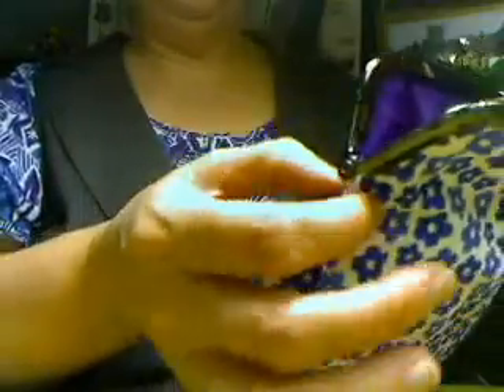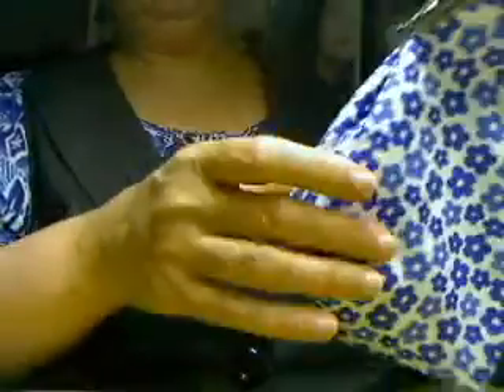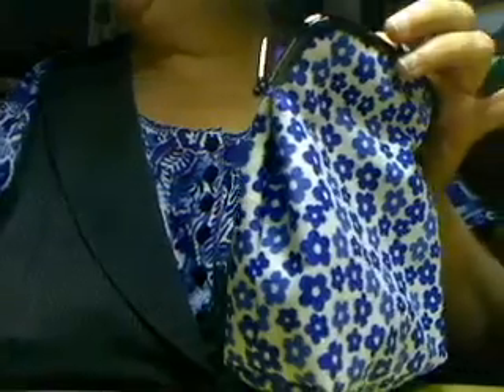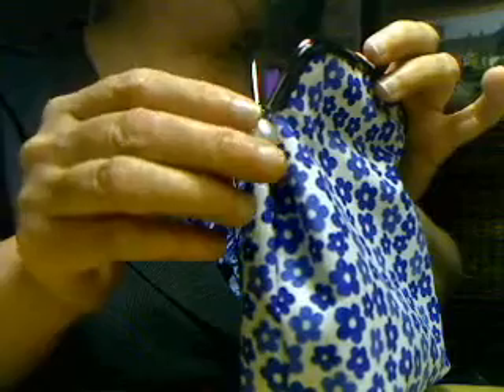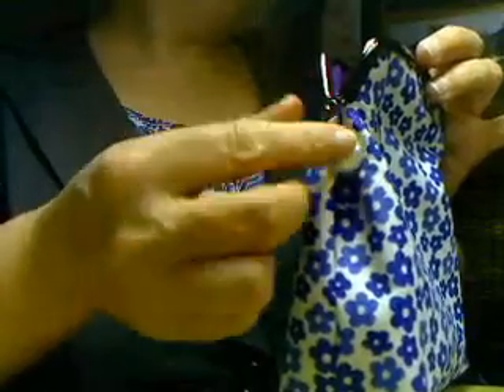Instead of undoing the whole project or starting over from scratch, what I did is I folded it inside out and did a pinch here with the sewing, just to save the project. It doesn't look bad — it gives that little charm. Another thing you can do to cover it up is put a very nice button here between, and it gets very nice and gives that charm.